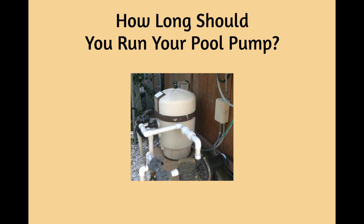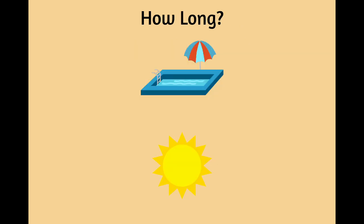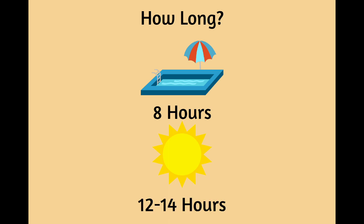Running a pool can be expensive. My recommendation is eight hours during the heat of the day, when algae is most likely to grow. During a heat wave, you may want to increase the time to 12 to 14 hours.